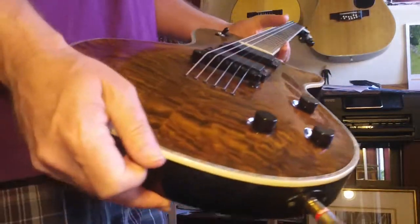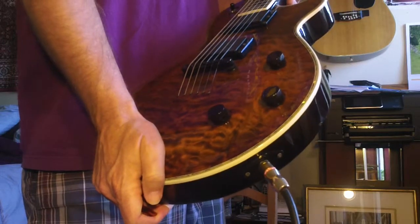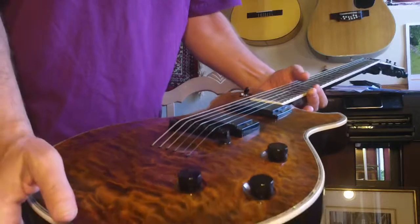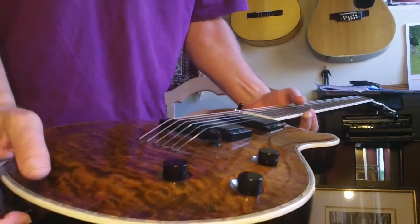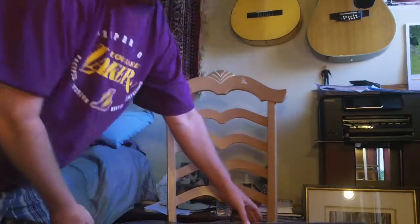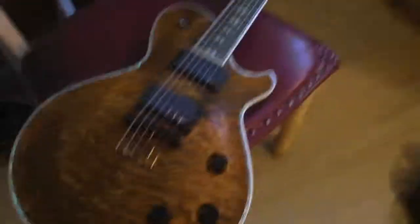This guitar is available too — $429. It's the Michael Kelly Patriot Premium, ebony fretboard, beautiful abalone inlay, beautiful quilted top, ebony fretboard. And I'm actually going through a solid state amp. This is $429, includes the hard case. Thanks for tuning in and stay positive everybody. Keep your faith and remember that life happens for you, not to you. Ciao.